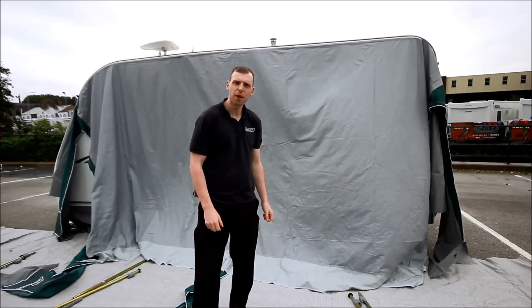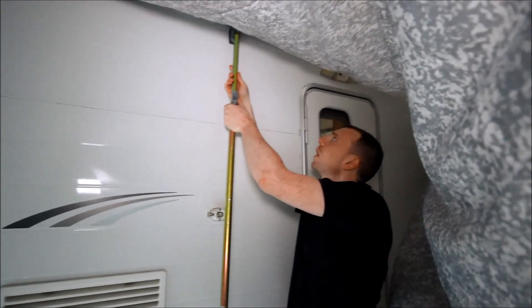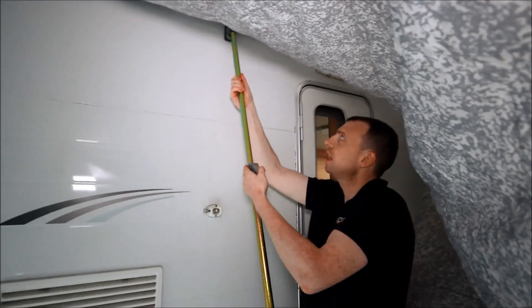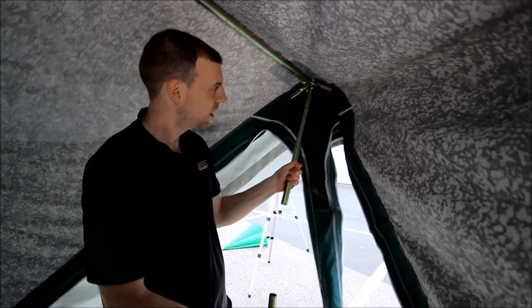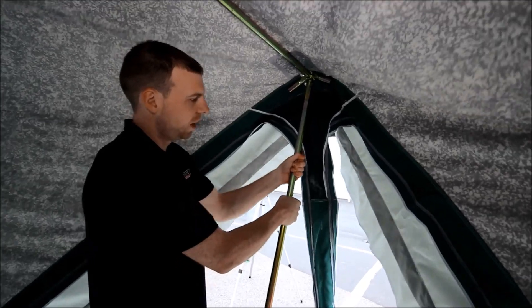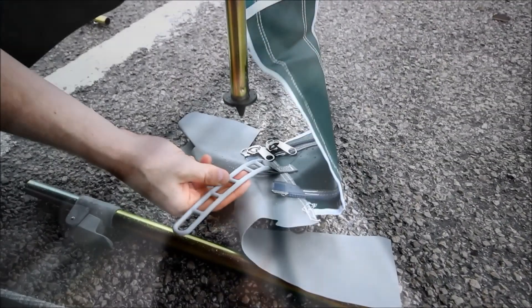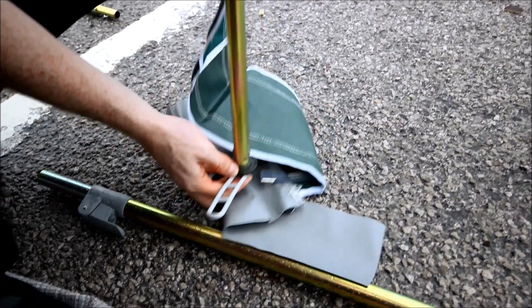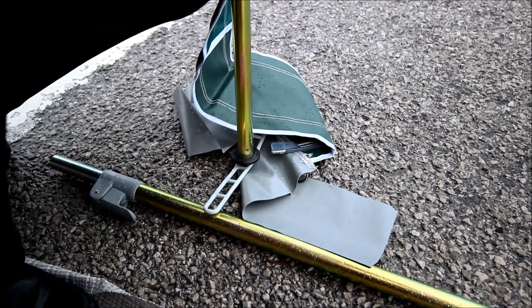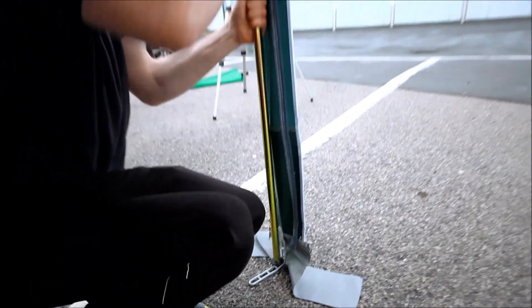Now we're just about ready to assemble the frame. The first pole to put in place will be your centre roof bar. Put the hook into the pad and extend it out, joining it to your centre joint. Next, insert your central pole with its extension into the joint. Place the foot of the central upright pole into the ladder on the awning canvas. This allows you to tension the awning before putting any pegs in.